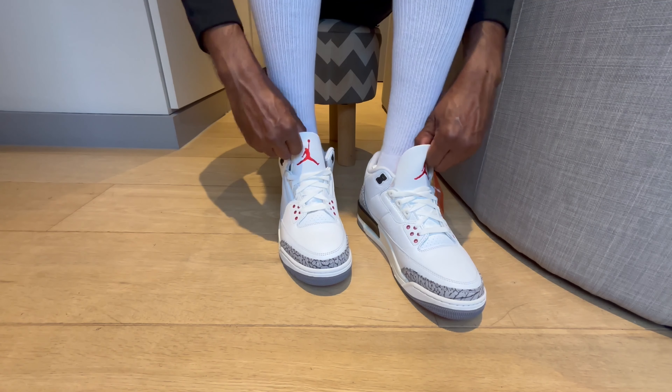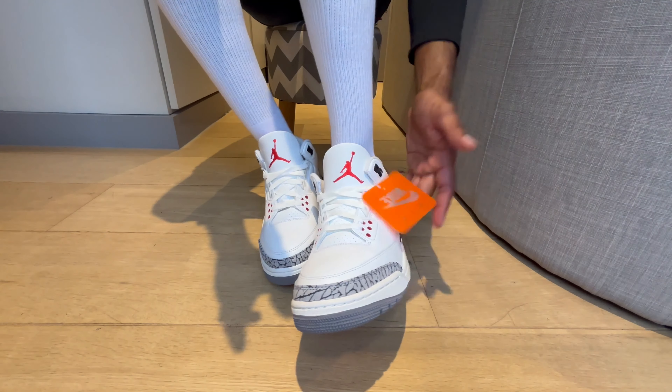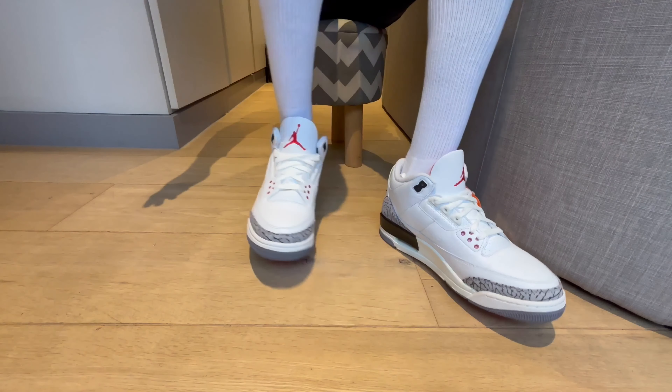Oh gosh, they feel amazing — that's what I'm talking about! Okay, let's go and do the unboxing.